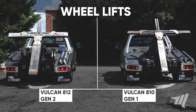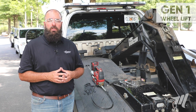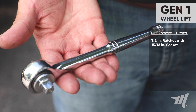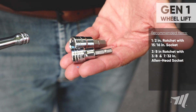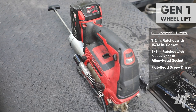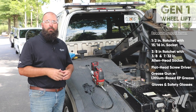We're going to get started on the Vulcan 810 generation 1 wheel lift, but first there's a few items that you're going to need. Here we have laid out a half-inch ratchet with a 15/16 socket, a 3/8 ratchet with a 3/8 and a 7/32nd allen head socket. We've got a flathead screwdriver to loosen any debris in and around the fasteners. We've got a grease gun, some gloves, and of course eye protection.